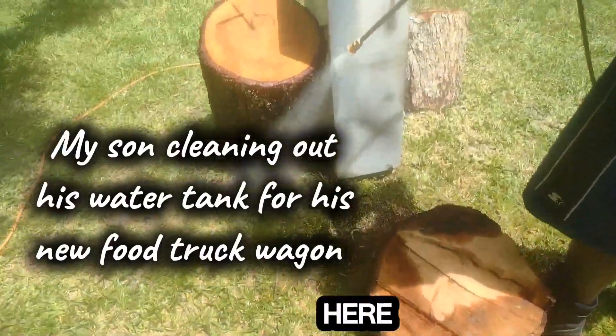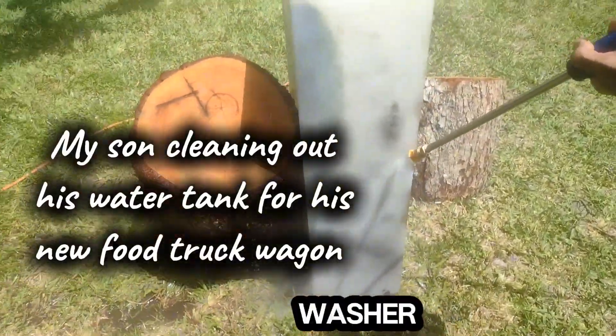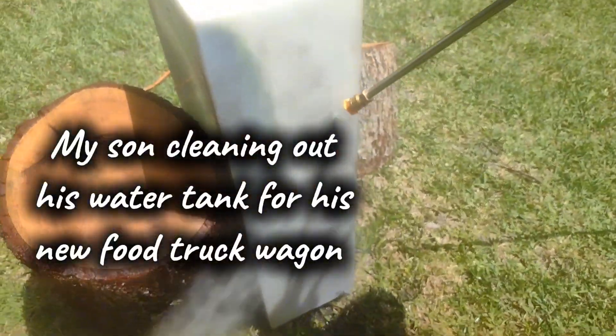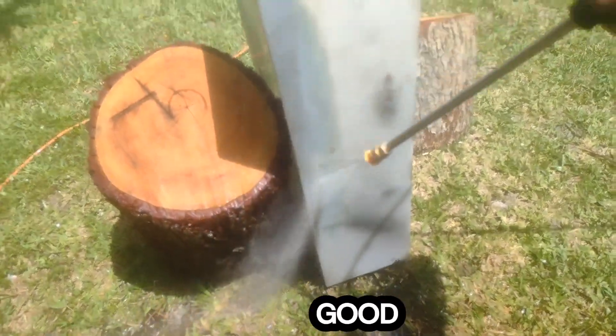Rios Family Garden here again. We're back with the pressure washer. This is my son's water tank, and look how this thing works.